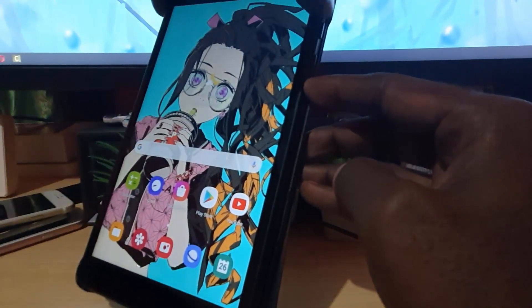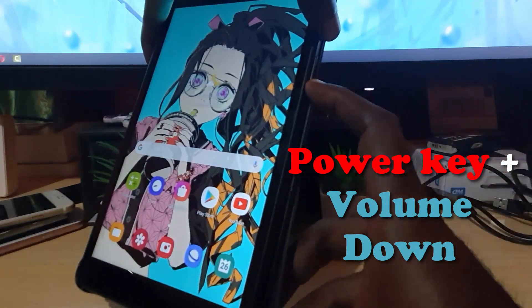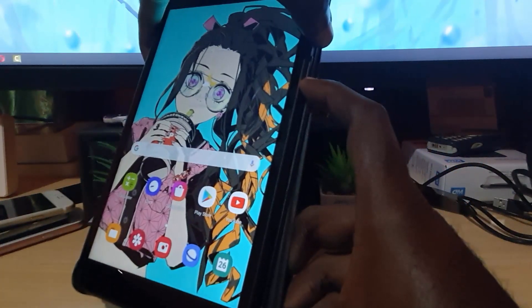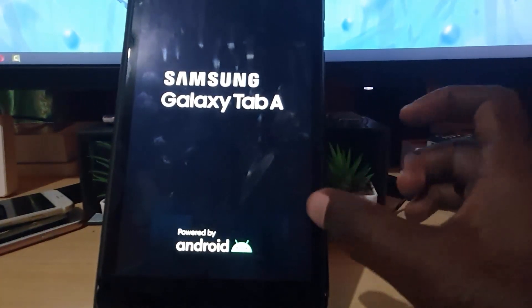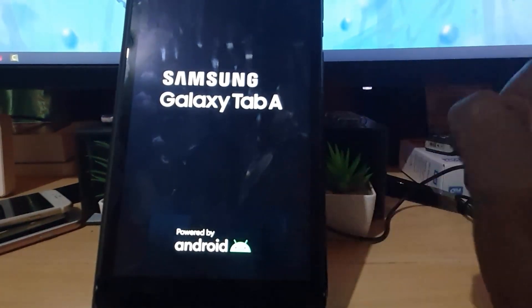My power key is up here at the top while the volume down is down here at the base. Go ahead and hold down both. It might take a screenshot — that's okay, just keep holding. It's going to go blank, and as soon as you feel the vibration, let go. What you've done is perform a force restart on your device.